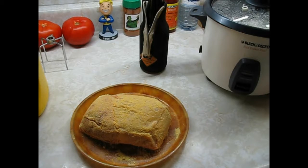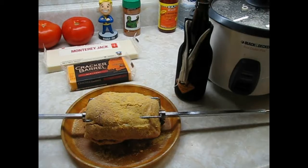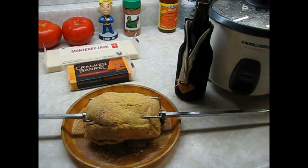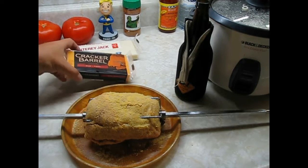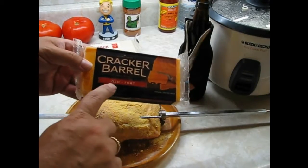We'll spritz it with some apple juice as we go through. All right, rock on! I got the nice little chunk of back bacon on the spit rod. And for cheese, I got some Cracker Barrel Old.